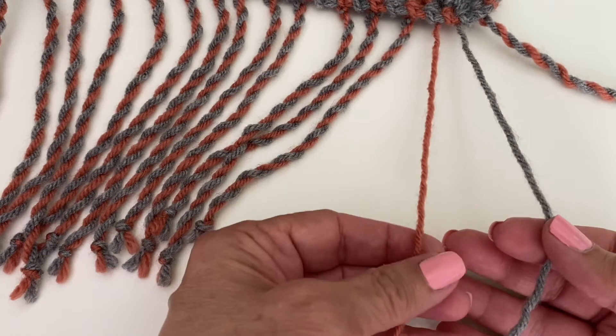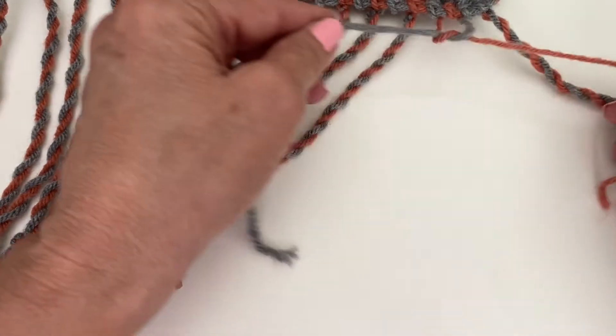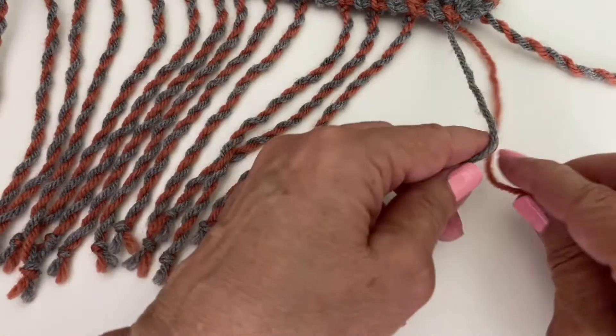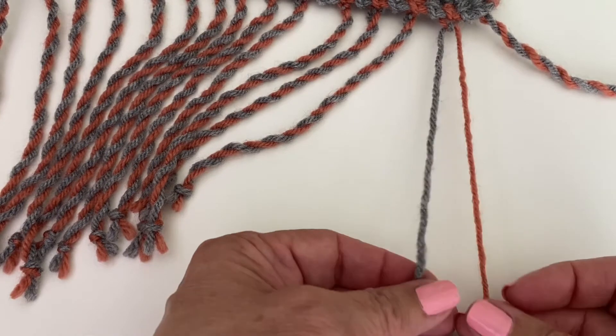To start off with, you're just going to create a little knot here at the very edge of the wrap. Don't make that too tight or anything. And then you're going to begin twisting.